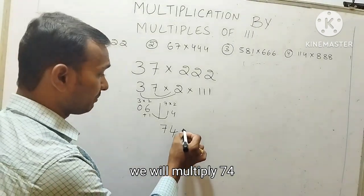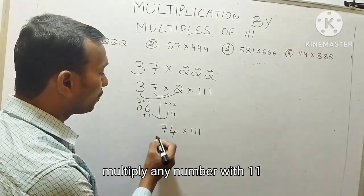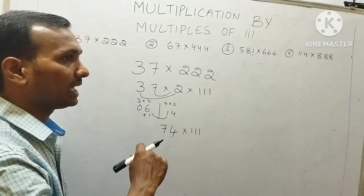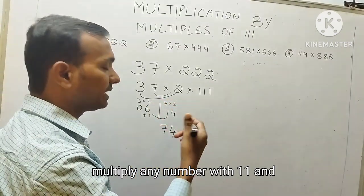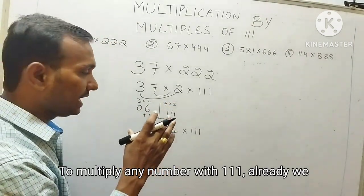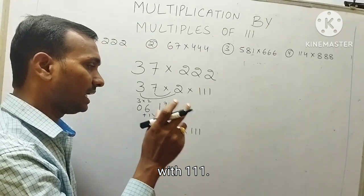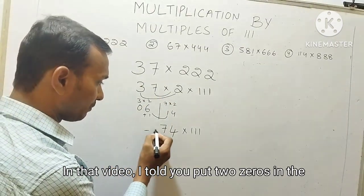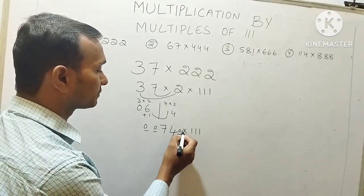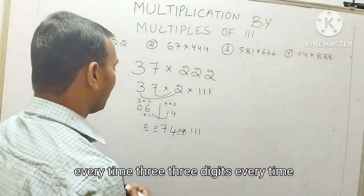Now we will multiply 74 with 111. So to multiply any number with 111 — we already did one video on this. How to multiply any number with 111: put 2 zeros in the beginning, 2 zeros in the ending. After that, start adding 3 digits every time.